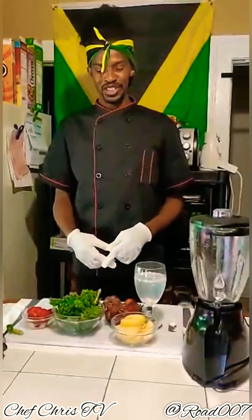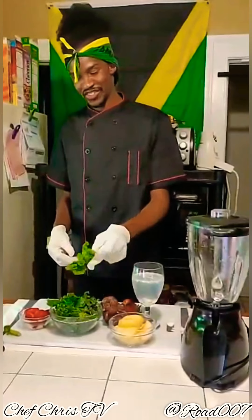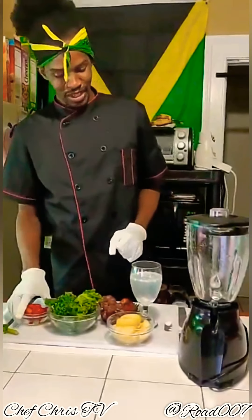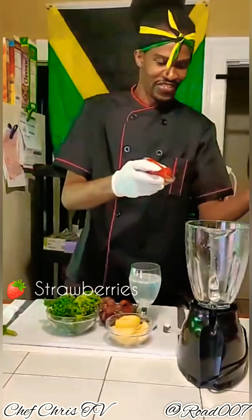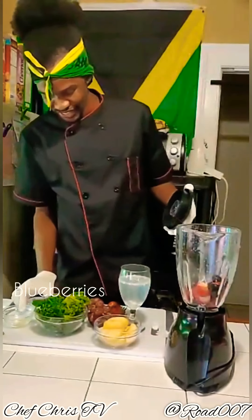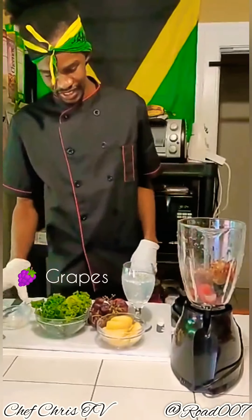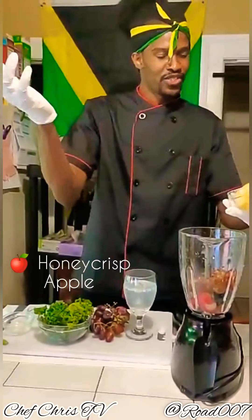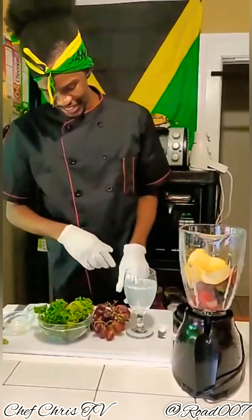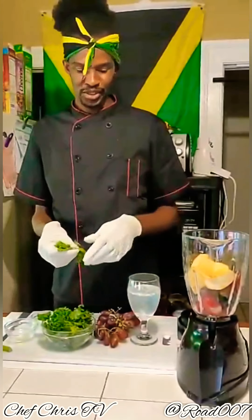Today I'll be making a smoothie — a natural one with kale, which is a vegetable, mixed with fruits. I'll be starting out by using a cup of strawberry, blueberry, also a cup of grapes, and one chopped whole apple — probably one cup of honey crispy apple, that's the one I like to use for my smoothie.